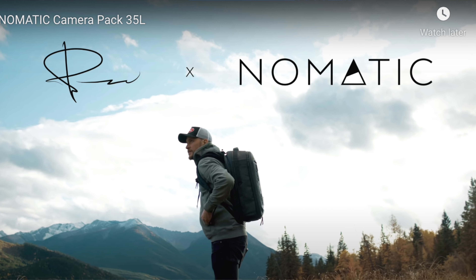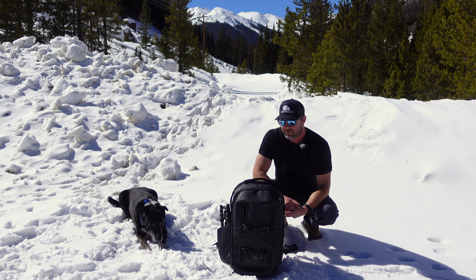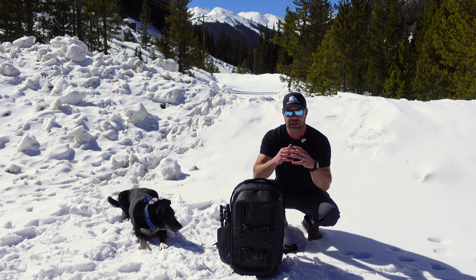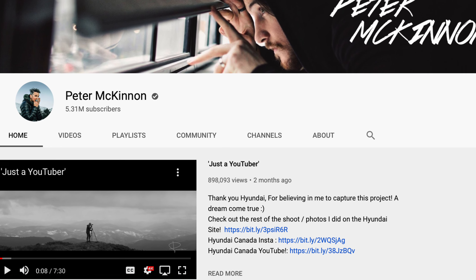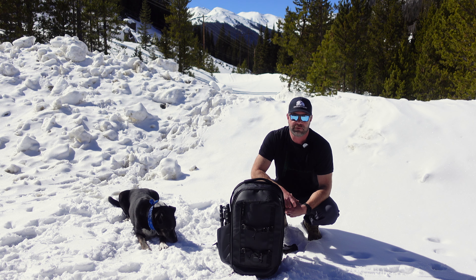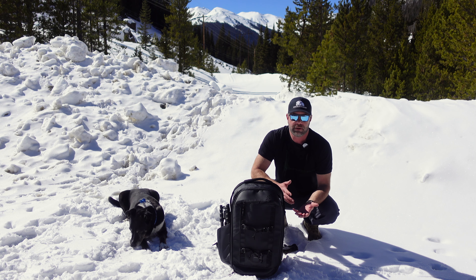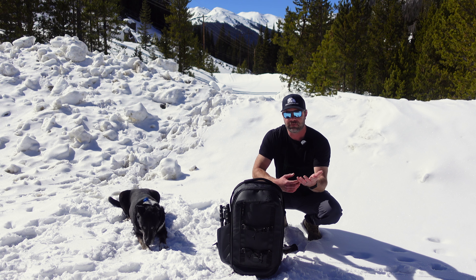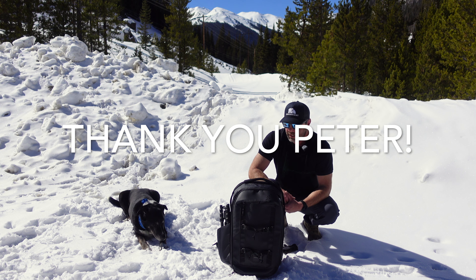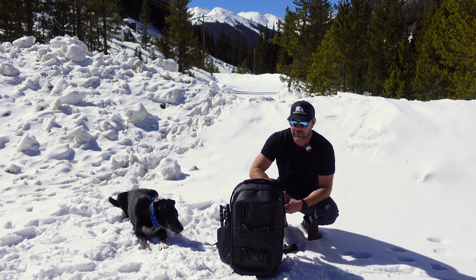We did a review with Nomadic a few weeks ago for their everyday backpack — such a good backpack as you can tell in the review. This is Peter McKinnon's collaboration with Nomadic. If you don't know who Peter McKinnon is, he's one of the most charismatic, entertaining, and successful YouTubers out there — content creator, photographer, drone, all this stuff. I've learned a lot from Peter and try to incorporate as many of his techniques as possible to improve our content. Hats off to you, Peter. He then worked with Nomadic to help design this 35 to 42 liter camera backpack.